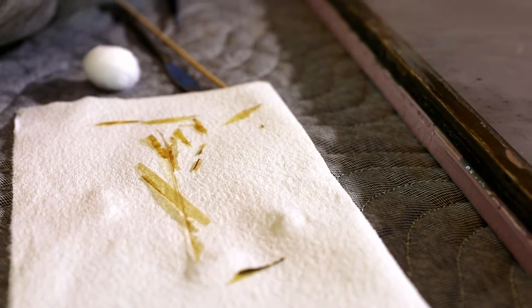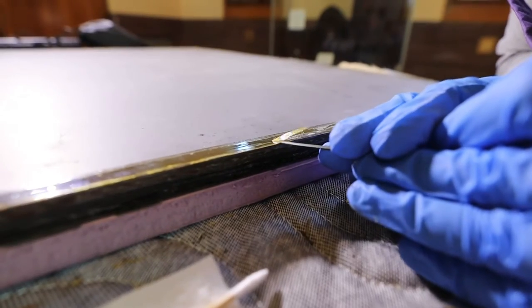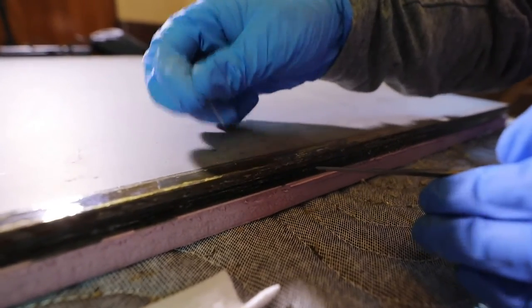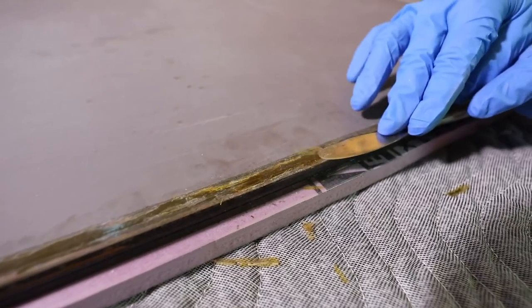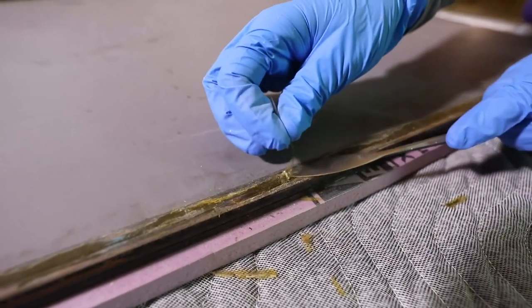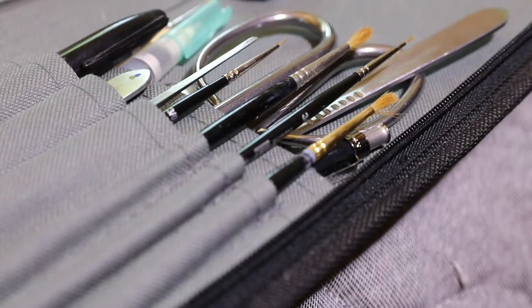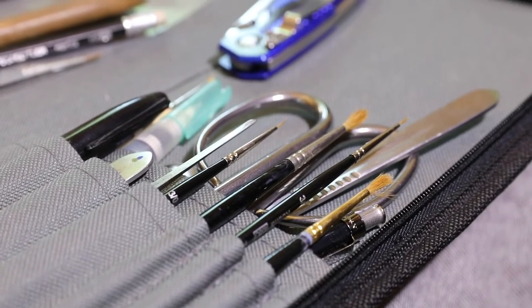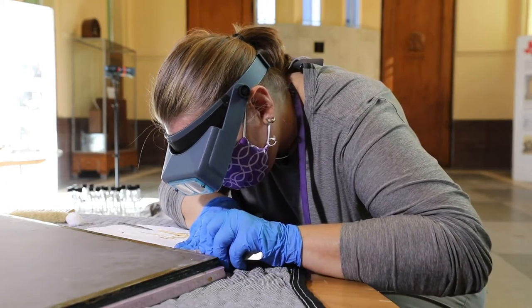The tapes are coming apart in segments. Some of them are very dried out and they're flaking off very easily, while others are very well stuck to the plate. I'm having to go in and remove the plastic, and each time I progress I have to step back, take a look at what's happening, maybe change tools, change my technique, and evaluate. So it's a constant process of adaptation during the treatment.